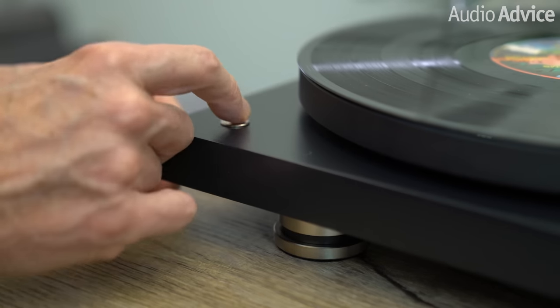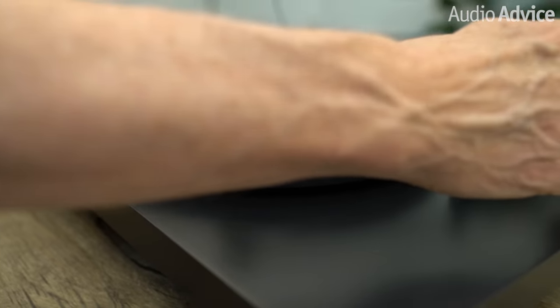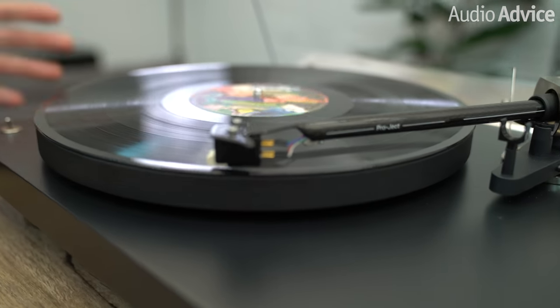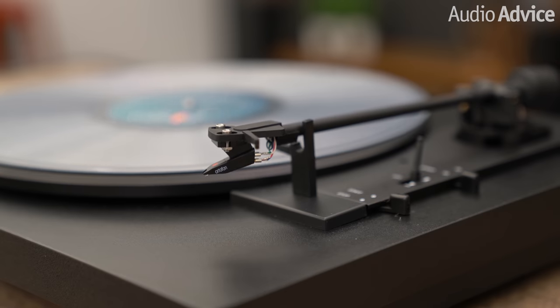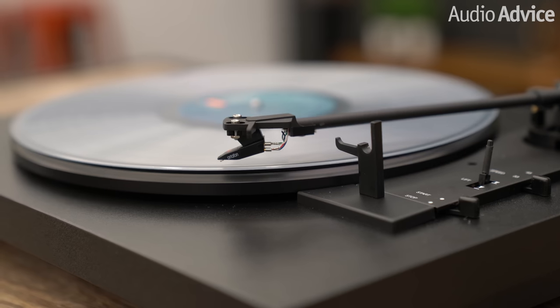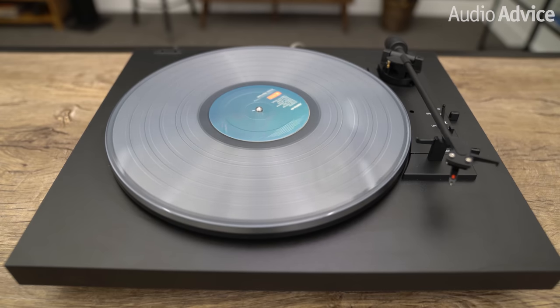For those of you just getting into vinyl, I should explain what the difference is between a fully automatic turntable and a manual turntable. With a manual turntable, you basically have to push a power button, raise the tonearm up and move it over to the leading groove of the record, then gently lower it down using the cue lever. When the record ends, you must then use the cue lever to lift it up and move it back to the rest and turn the turntable off. With a fully automatic turntable, you basically just push start and the turntable does the rest, moving the tonearm over and lowering it down, and then when the record ends, it picks it up, brings it back and shuts everything off. Pretty cool.